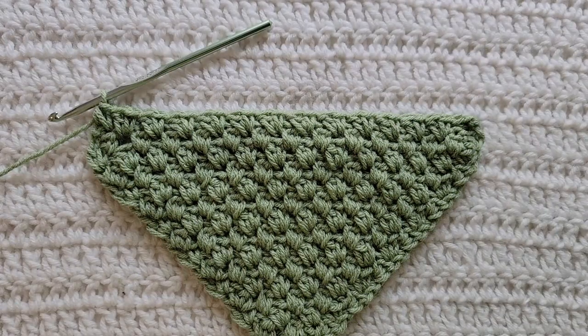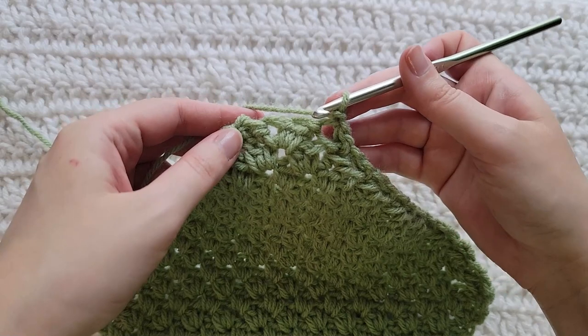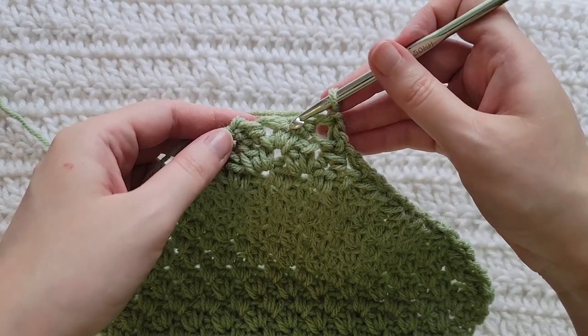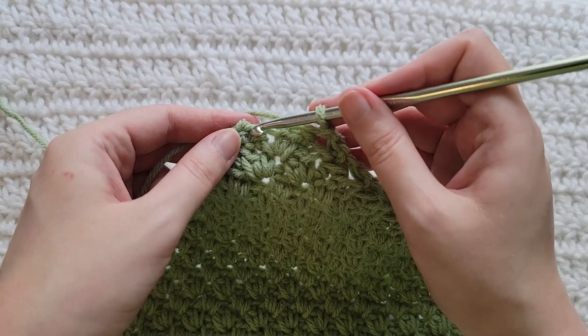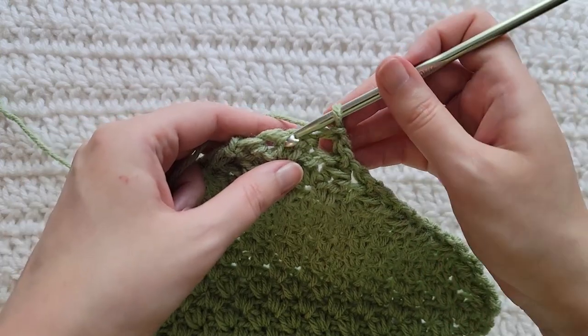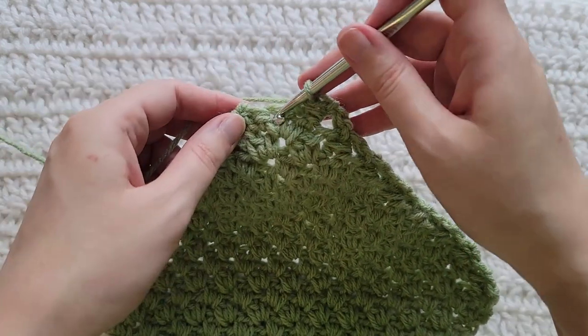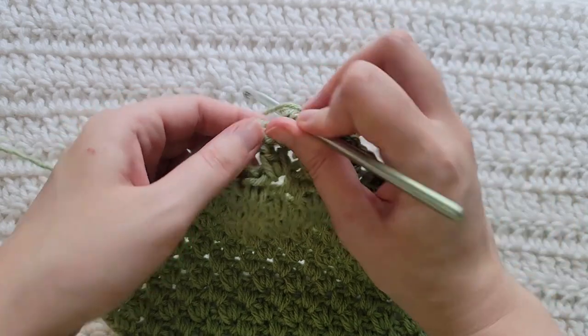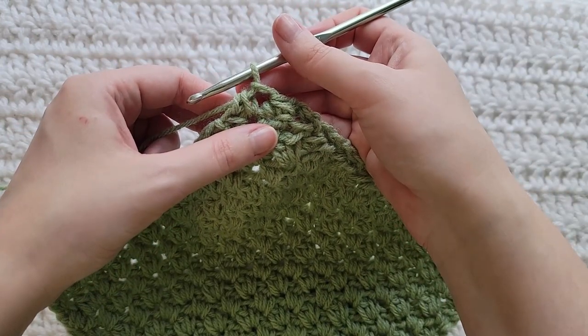You're now going to continue to make decrease rows until you're ready to make the last row of your square. To start our last row, make one chain. You can recognize this as your last row because we have one stitch, one double crochet, one single crochet right here, and then at the end we have this chain space. Into the first two stitches of our row we're going to make a single crochet decrease. And then into this last stitch plus this chain at the end of our row we're going to make another single crochet decrease. And that's how that last row is looking.